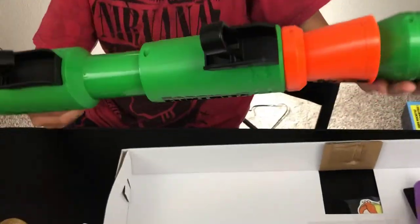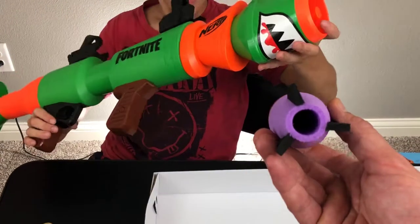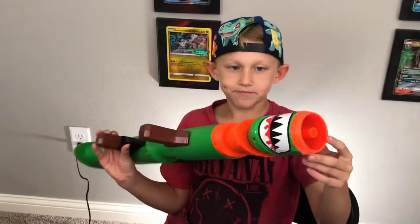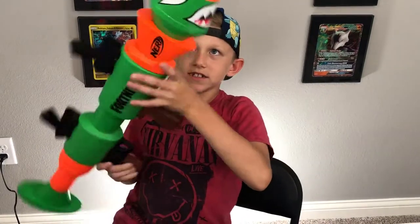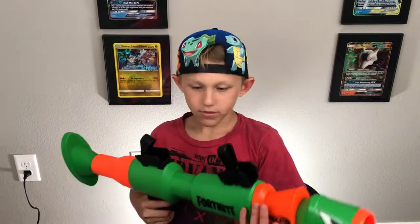One thing I don't like about this is it's flattish — it's not completely round. I suppose that keeps it a little bit more compact though.